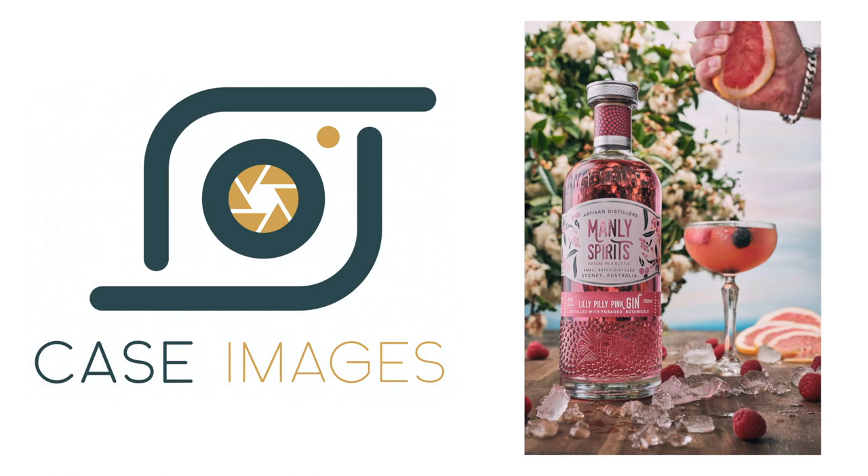Today's product is Lillipilly Gin. This is from Manly Spirits, a company I've been doing a little bit of work with recently. They've got a new product that's just come on the market and it's called Lillipilly Gin.